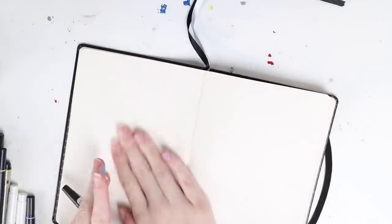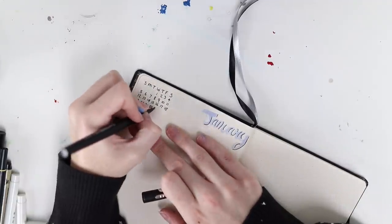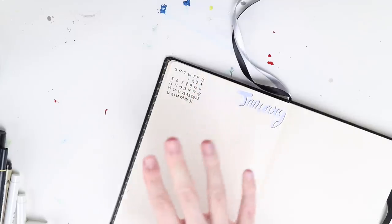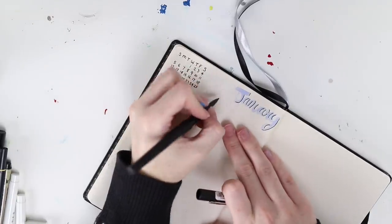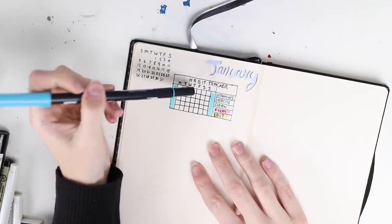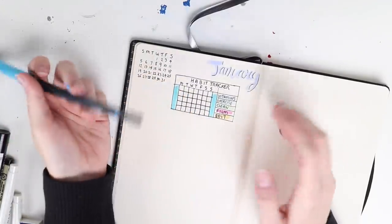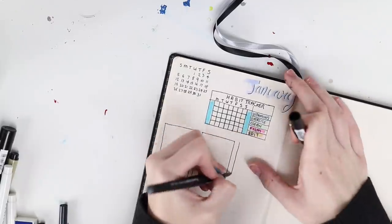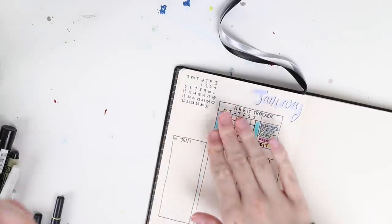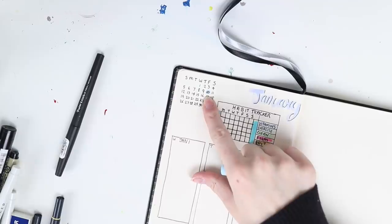I'm gonna leave one more blank page and then start a single month spread. This is basically the month of January so I can see the days of the week for the month — this is something a lot of people tend to do which is really cool. I also want to have a habit tracker. Each day I will tick off a box every time I do something — so if I take my vitamins on Saturday, Sunday, Monday, Tuesday, Wednesday, Thursday, Friday, I'll basically just tick all the boxes. Throughout the month of January, whenever I have something on a specific day, I'm going to take a little highlighter and just highlight that number so I know I have something on that day.